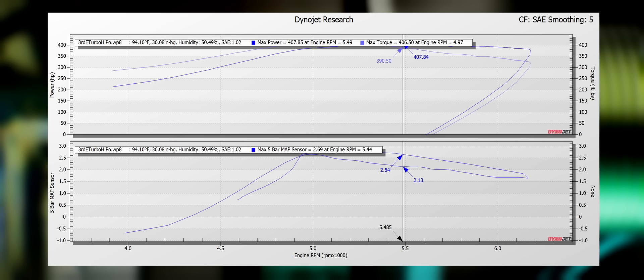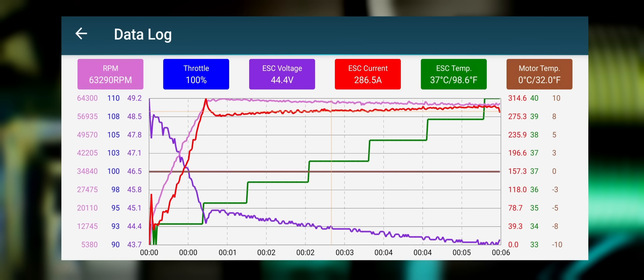But the boost is pretty sad. Looking at the Megasquirt data log, it showed boost at peak power as only 2.2 PSI, which is over 30 rear-wheel horsepower per pound of boost, but a maximum boost of only 3 pounds. Looking at the data log from the ESC, we were hitting 100% throttle at 44.4 volts and 286 amps, which is about 12.5 kilowatts, or about 17 horsepower at that little RC motor. Not bad.